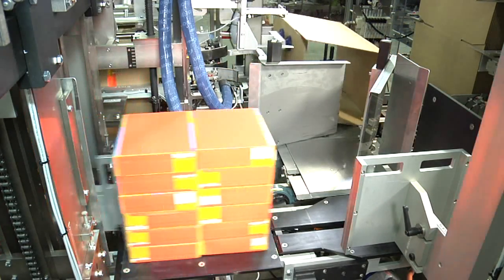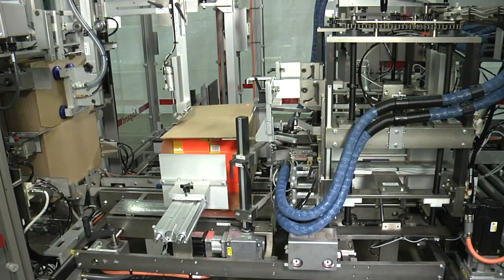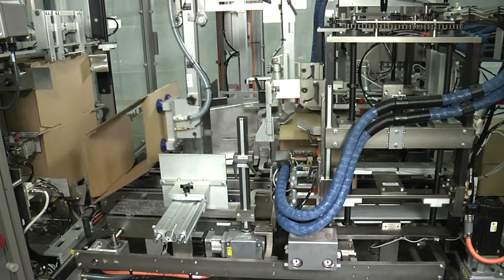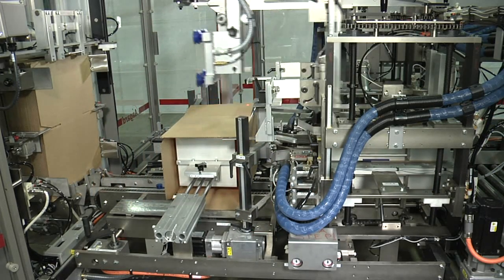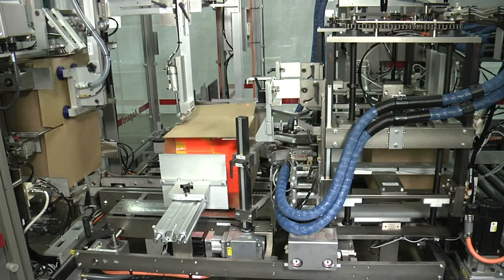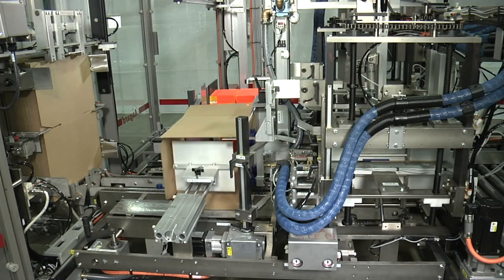A servo-powered loader transfers the cartons into the case. The loaded case is transferred to compression by a servo flight as the next case is pulled from the case magazine. This combination funnel-tucker allows the case packer to have just two stations: load and compression.